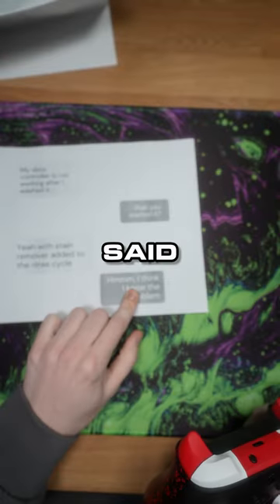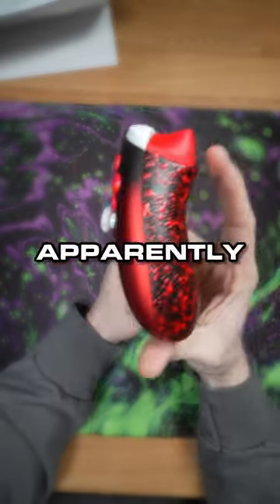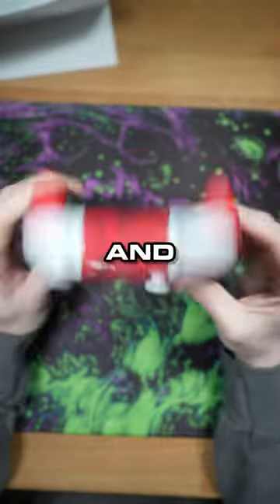Rinse cycle? Like you put this in the washer? I said hmm, I think I know what the problem is. So apparently he washed this Xbox controller and it's not working anymore.